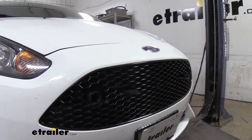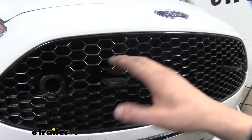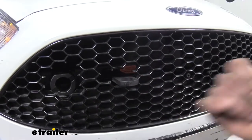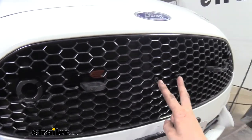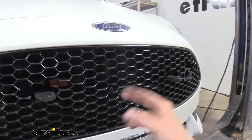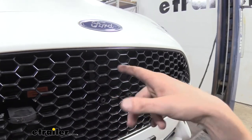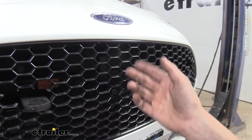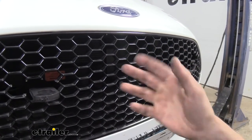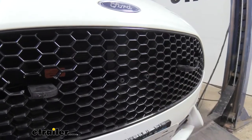Moving towards the center we'll see our safety chain attachment hook right here. We're going to have these two components mirrored on the other side and then here in the middle we've got a mounting bracket for our electrical connections. You also receive mounting brackets for your breakaway switch — it's going to be behind there. You would install that and cut out your trim once you've got your breakaway switch installed. Our customer doesn't have a braking system so we didn't put one on there.